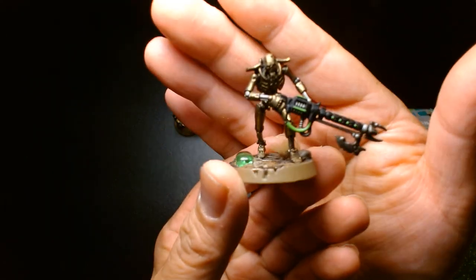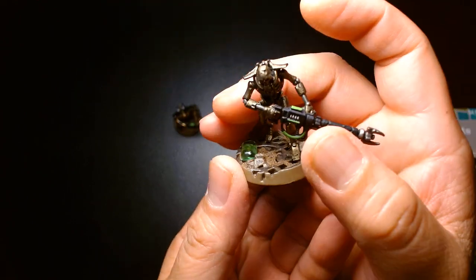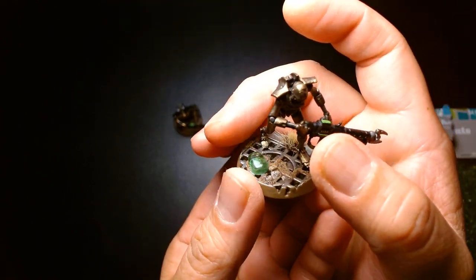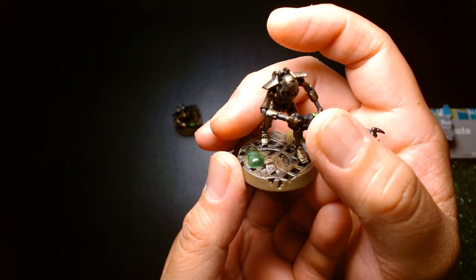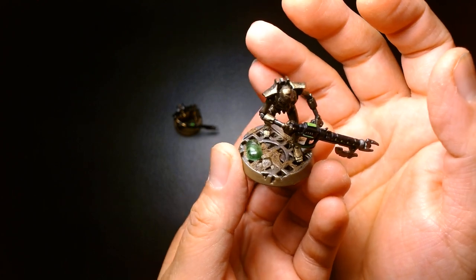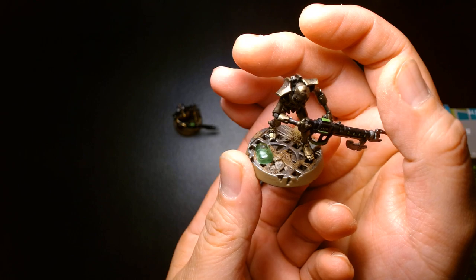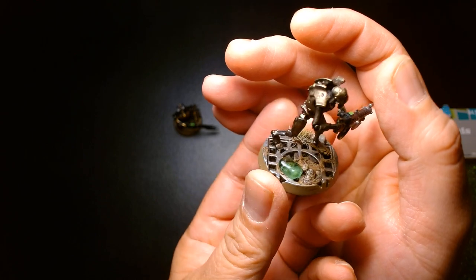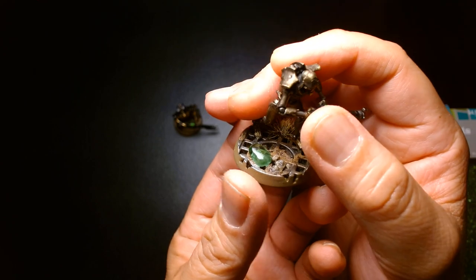Here's one of my Necron Warriors. I just took some PVA glue — here in the US I used Elmer's white glue, it's the same glue that kids use in schools. I've had very good success with Elmer's; some crafting PVA glues don't dry as clear as I'd like, but I've never had any issues with Elmer's.